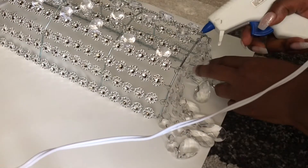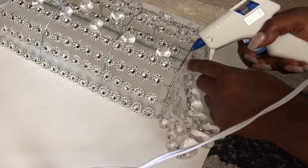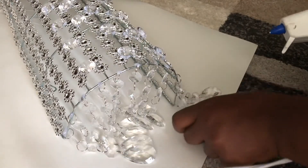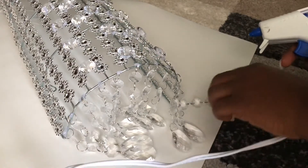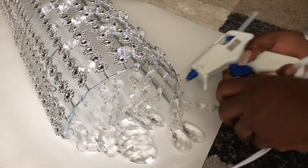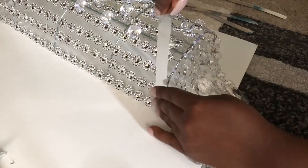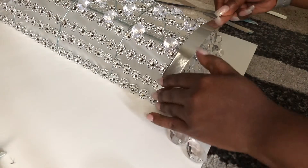Now I'm just going back and adding a little bit of hot glue so that my gems stay in place exactly where I want them. I've already added a little bit of hot glue to the edges of my cooling rack, and now I'm going to apply the mirrored strips that I made with the poster board.